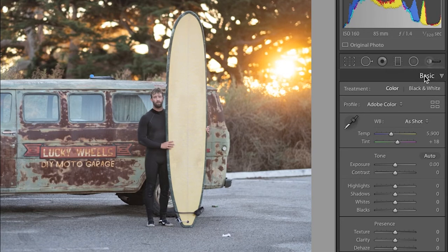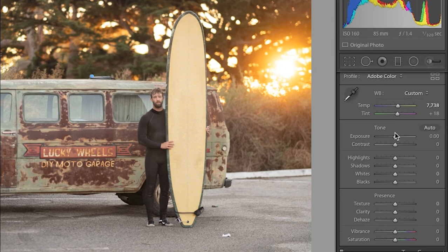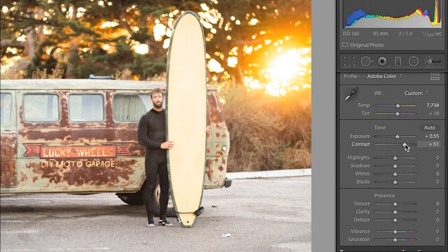We'll go into the basic panel. One of the things I want to do first with my color temperature is just warm this up a little bit, because here we are at sunset. I love the backlight, so I'm warming that up to bring out a little more warmth from the overall image. Then I'll brighten the image up a touch and add some contrast. Now the image is really coming to life — there's before, here's after.